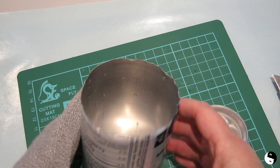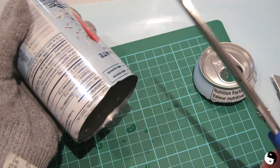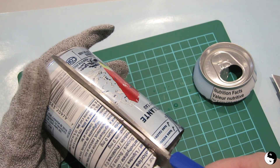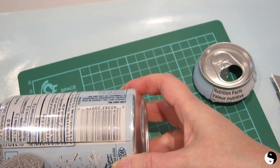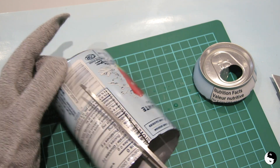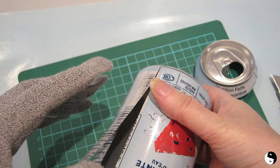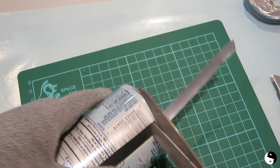Okay, so there's one end done. Then I'm going to take a pair of scissors and just run it right down. Now you're just going to get in there as best you can, and I think what I would recommend is maybe even cutting a second line. So if you bend this down, that should allow you to get in there better with the scissors to cut the rest.